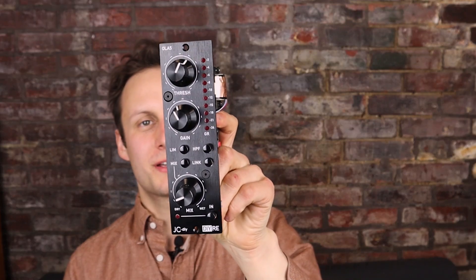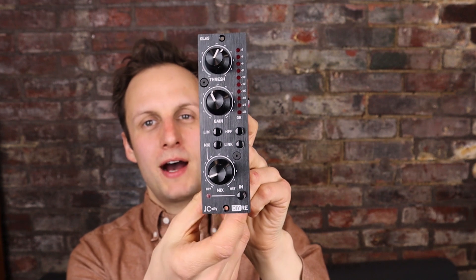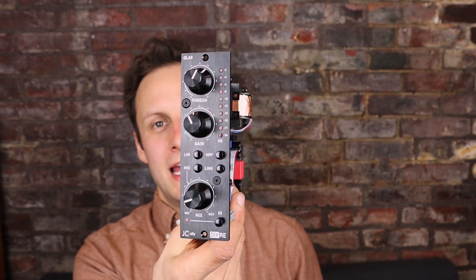Hi, I'm Peterson Goodwin from DIY Recording Equipment, and today I'm going to give you a brief rundown of our OLA5 optical compressor. The OLA5 is a single mono compressor for the 500 series, and it's a real mix of tradition and some new design ideas.